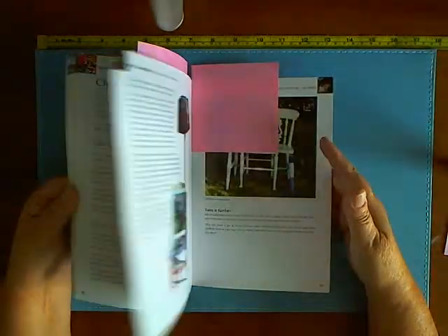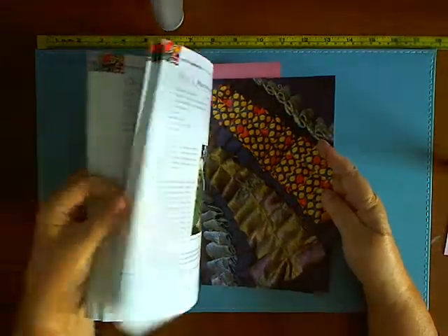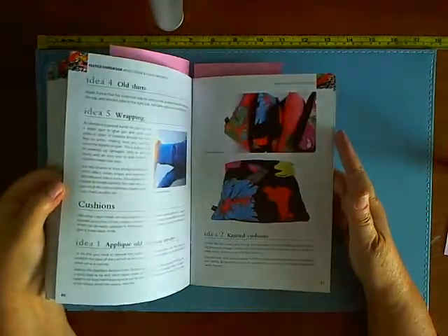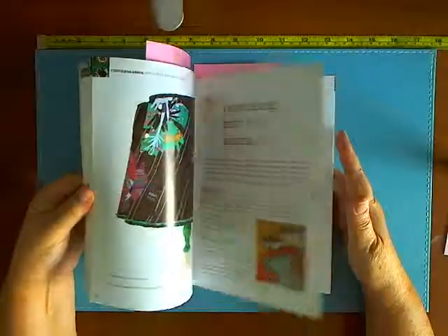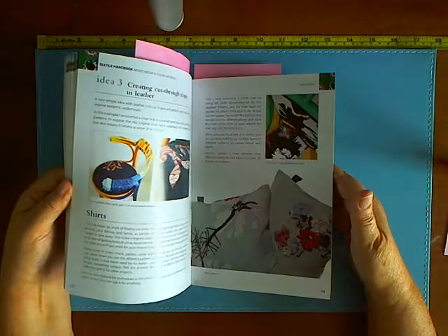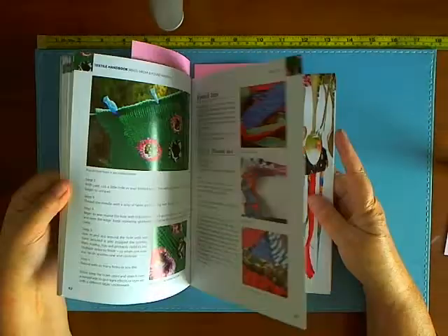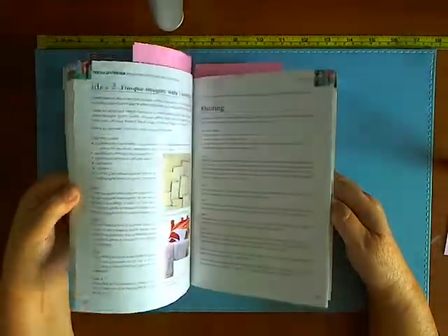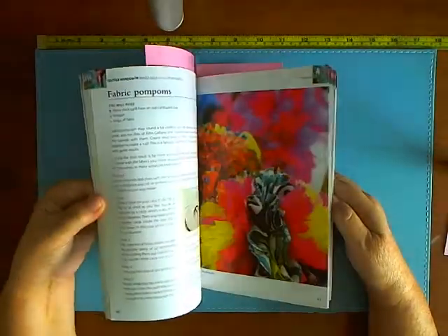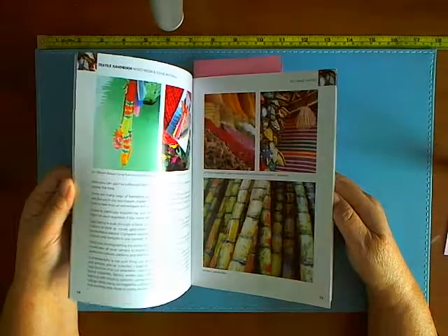So what I'm going to do is what I do with all the books — a quick flip through the pages for you so you can get an idea of what's in here. When we buy a book from a bookshop we always flick through it, but we can't do that with books we buy online, so that's why I'm actually doing these reviews and that's why I like to flip through them.